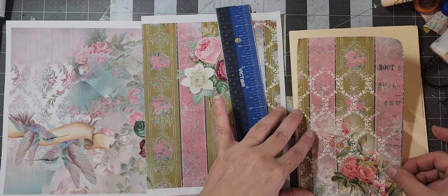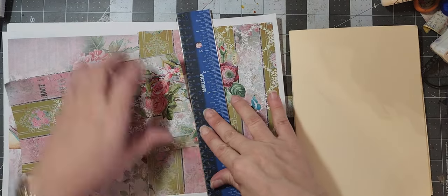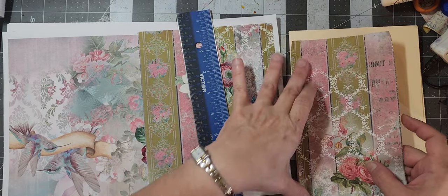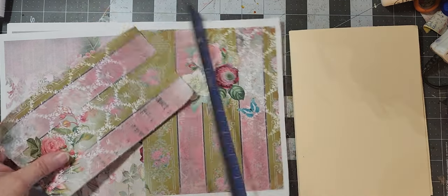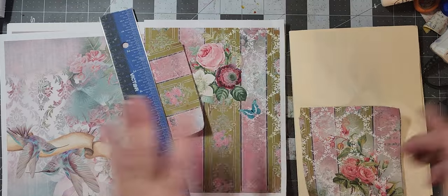We're going to do large-piece collage because we don't have much time. I could always go longer — we'll see. I think I'm going to rip it like here.